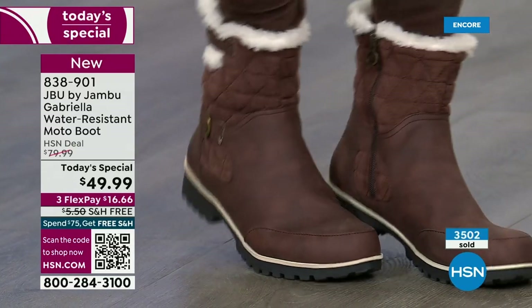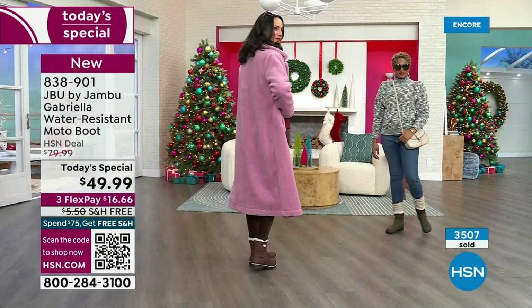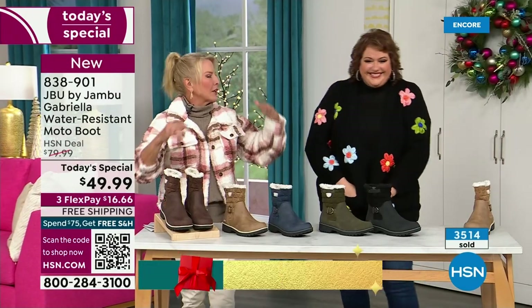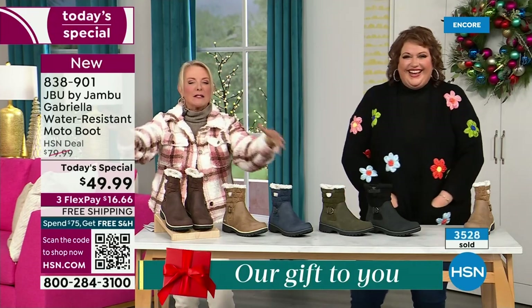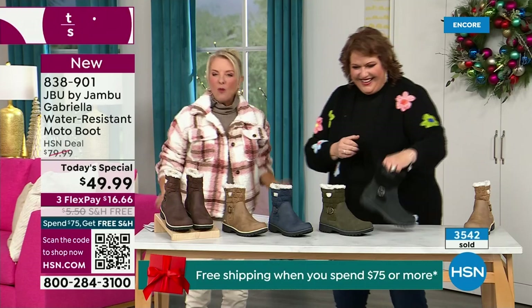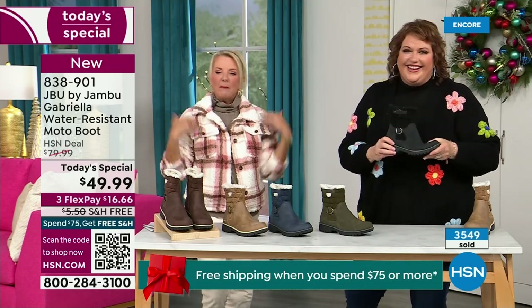You can walk out on the grayest, brownest, yuckiest day and go — I feel cute today. I'm warm. I'm good. My feet are dry. I'm happy. Because to do features like water resistancy and all the other stuff, they start to pull back on the fashion element — they have to eliminate it because every element adds cost. But Gabriella is loaded to the max.